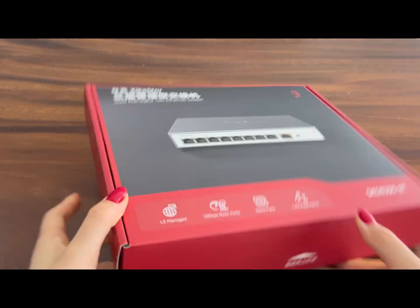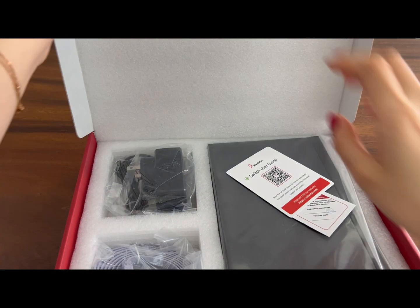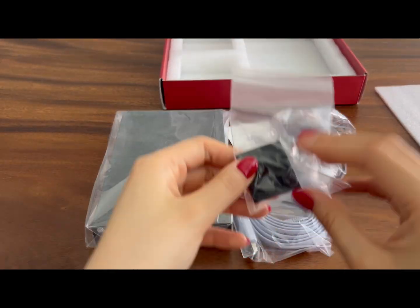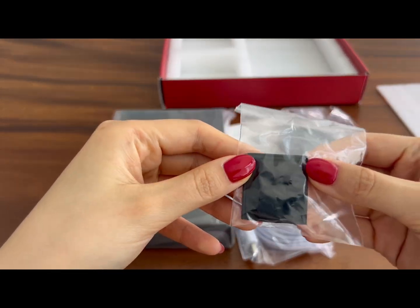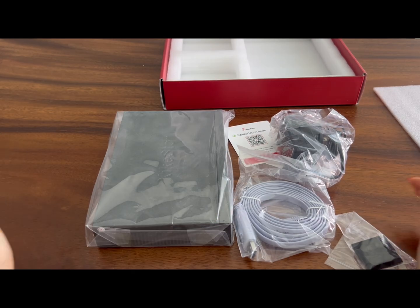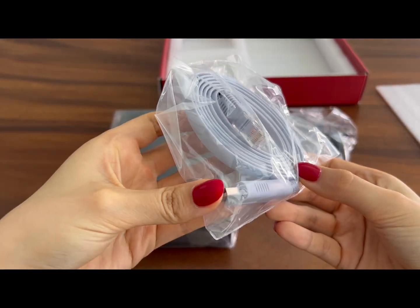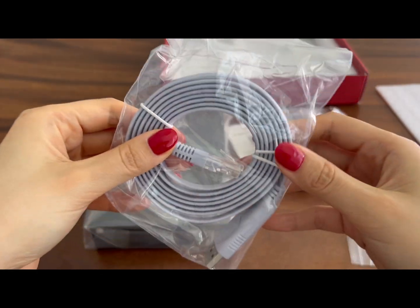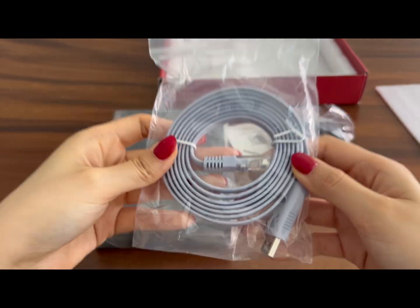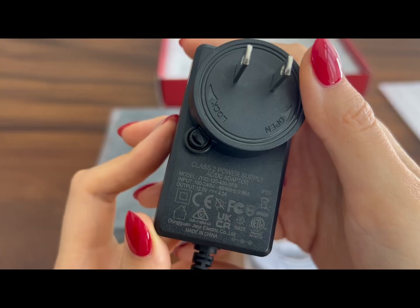Inside the box you get four 3M rubber feet pads you can stick on if you're setting it up as a desktop switch. There's also a USB to console RJ45 cable, which is a nice touch and definitely what you'd expect from an enterprise-grade switch. The power adapter is 12 volts.